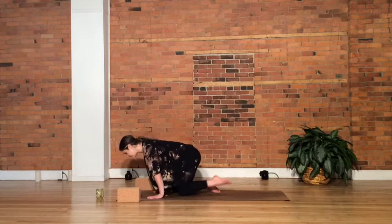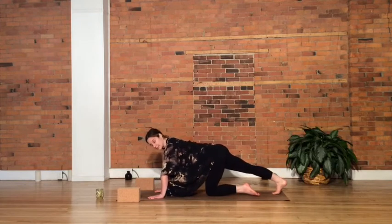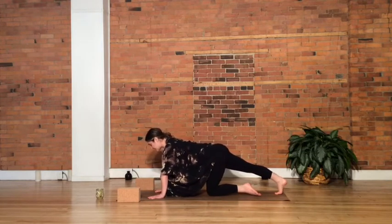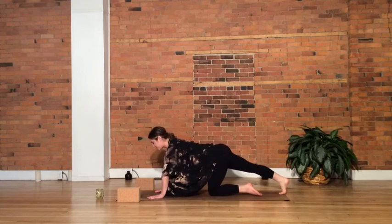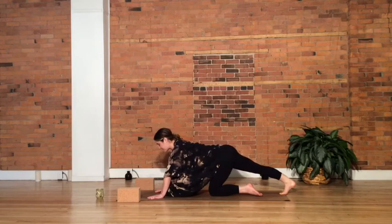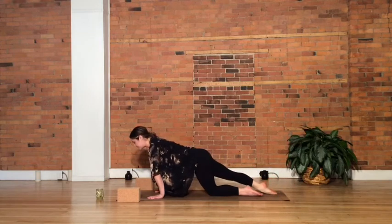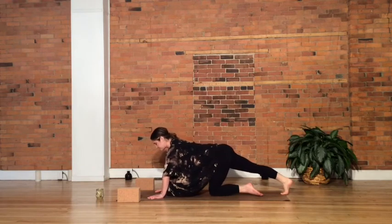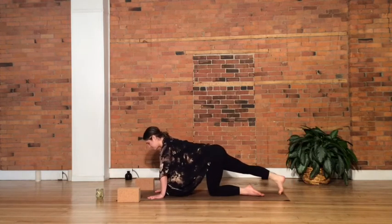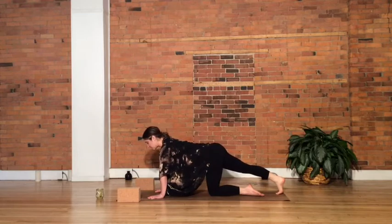Coming forward, hands come down onto the ground. Let's start by sending our right leg back behind us, planting the toes into the mat. Pushing off the toes, start to shift your body forward and back, really focusing on the ankle. Point the foot as much as you can when you come forward, and flex the foot as much as you can when you press back. As you press back, we're looking for that stretch in the calf and ankle. Keep the torso strong, belly drawn in. And then as you come forward, root the toes down into the mat, shoulders over the wrists.